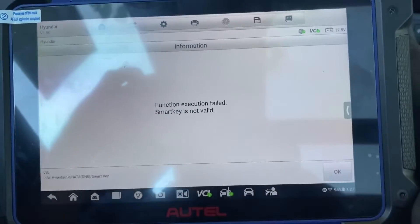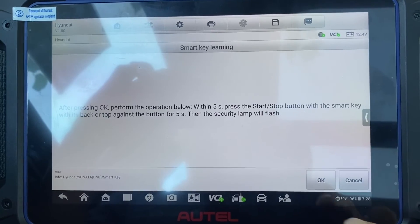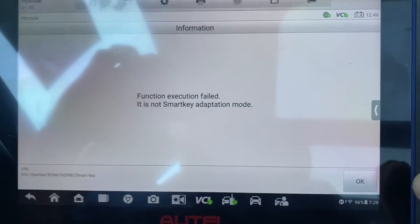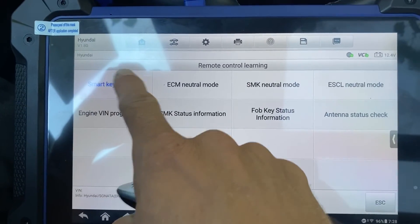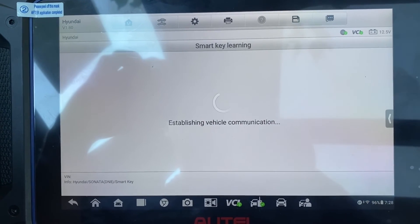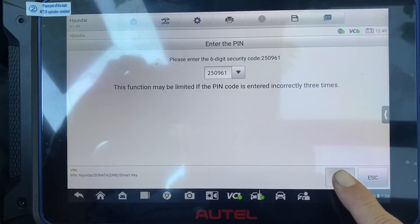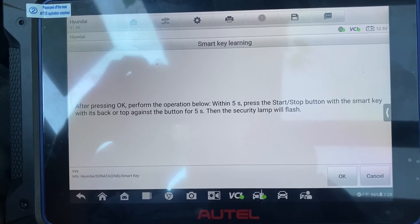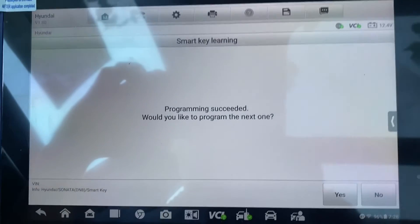Okay, we got another key to try. Same thing — looks like we timed out. Let's try it again. Smart key learning. Yes, ignition is off. There's a pin code. Yes. Yes. Okay. And we got program succeeded.